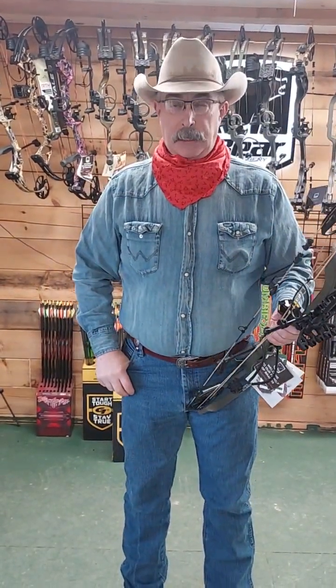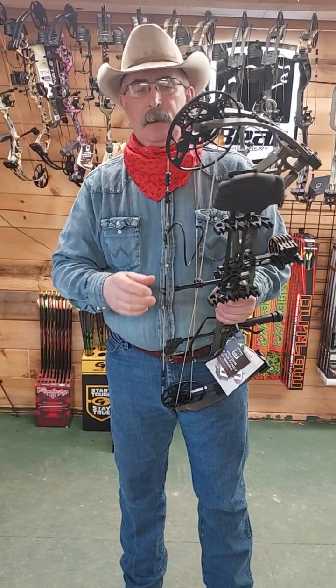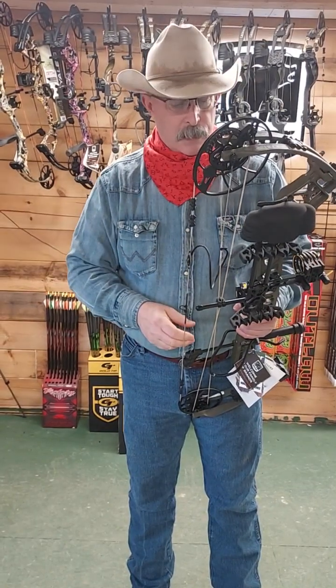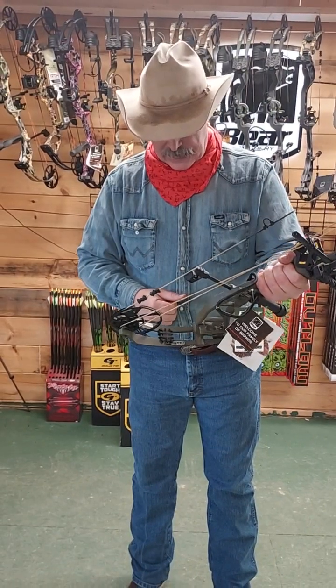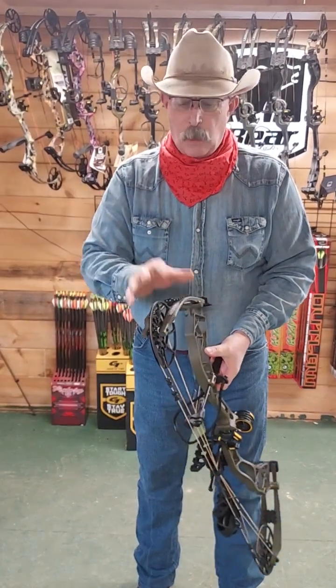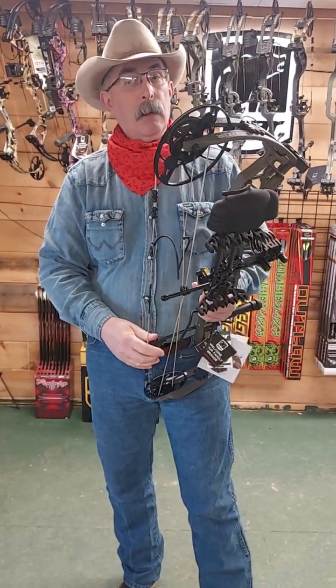We shot this bow and it draws exceptionally smooth. Very nice, smooth drawing draw cycle. That's also why the speed is at about 320 and not 330 and up — this draw cycle is very very pleasant. They also use Bear's proprietary flared limb that they've been using for decades. One of the most trouble-free limbs we've ever had in here. Occasionally we'll have one we have to replace, but it is extremely rare.